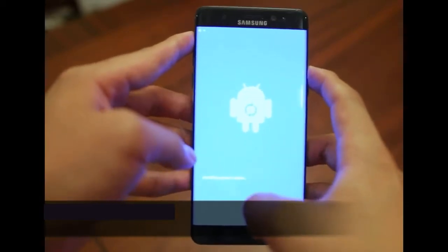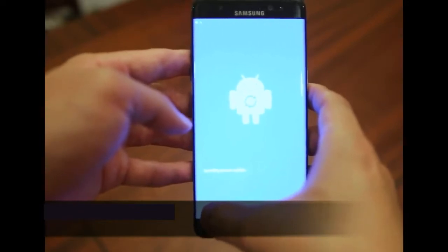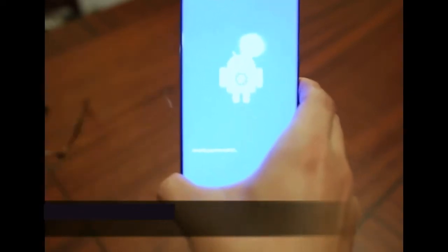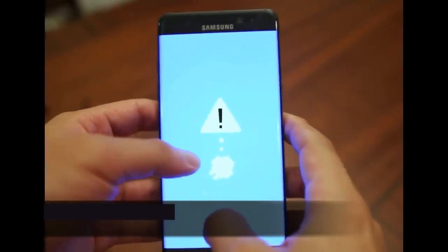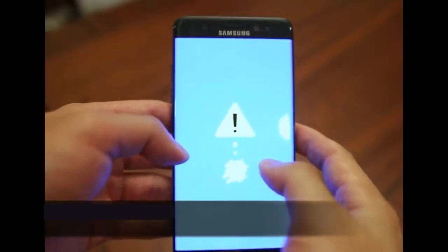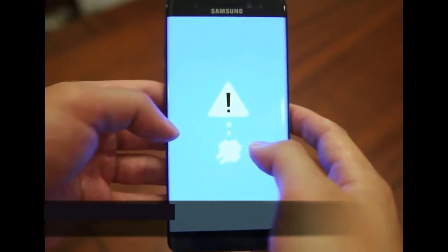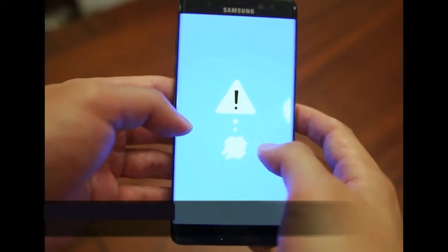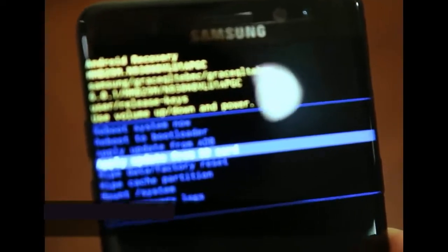Now that the blue screen is on, I'll let go of the power button and let the phone do its thing. We're going to see 'Installing system update' on the phone, but not to worry — it's not actually installing any updates. The next screen shows an Android that seems to have fainted with an exclamation mark. The phone is not broken, so do not be alarmed. We just give it a little bit of time, and now we are in the recovery screen.